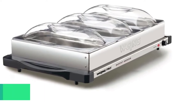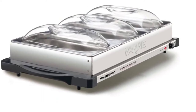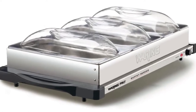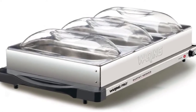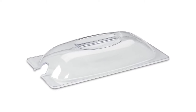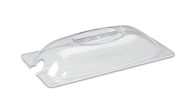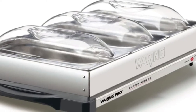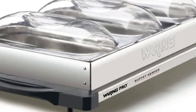Additionally, this buffet server features a temperature control button to adjust the heat in the range of 155 to 200 degrees Fahrenheit. Waring Pro makes this buffet server from top-grade material — mainly, the base of the tray is made using brushed stainless steel, which protects against burning and rust for the long run.